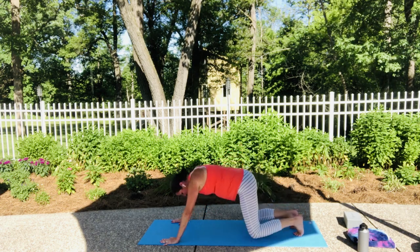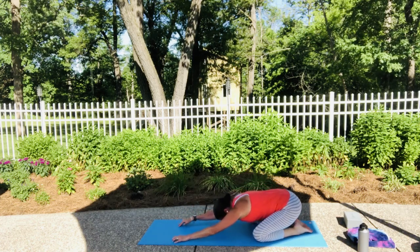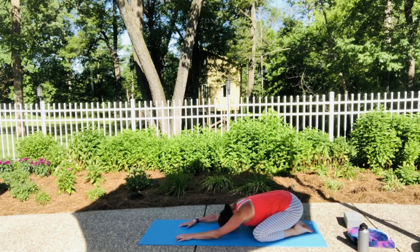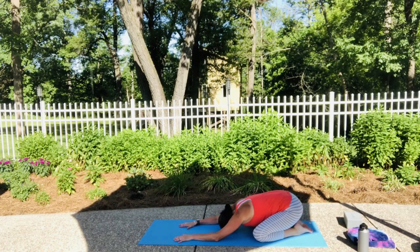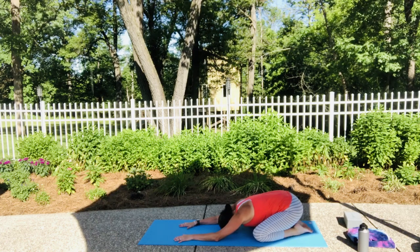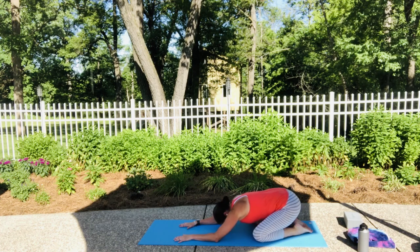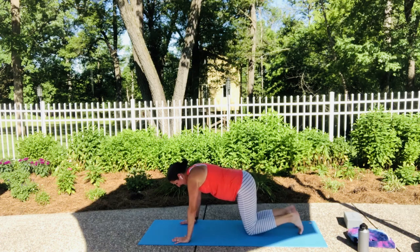Let's drop those knees to the mat and come back into child's pose for a little resetting of the breath. Now let's come back into all fours and find your down dog.